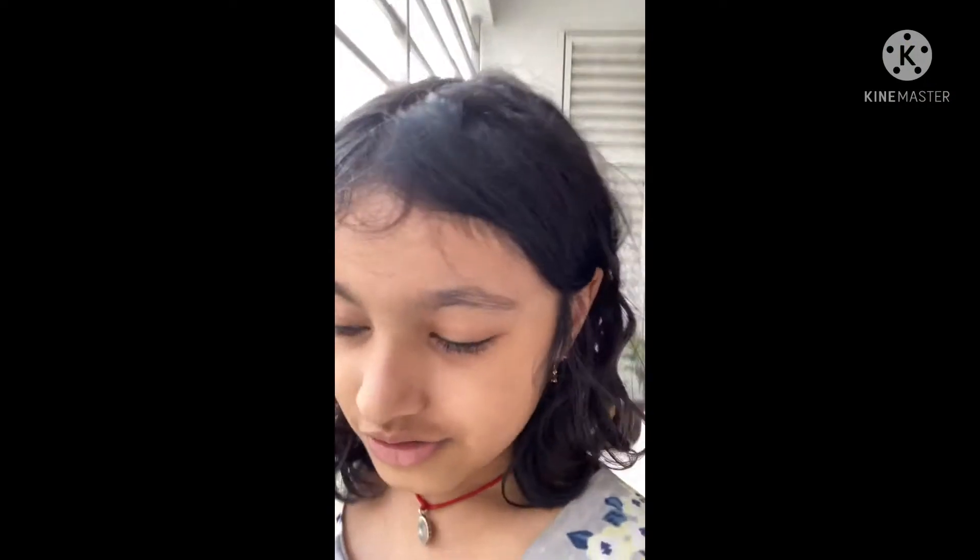Hi guys, welcome back to Dia's Vlogs, aka this is the vlog show today. I will tell you something — you can see it on the title. We are testing out 5 or 10 ways — how to sneak puppets or toys, how to sneak toys into school.